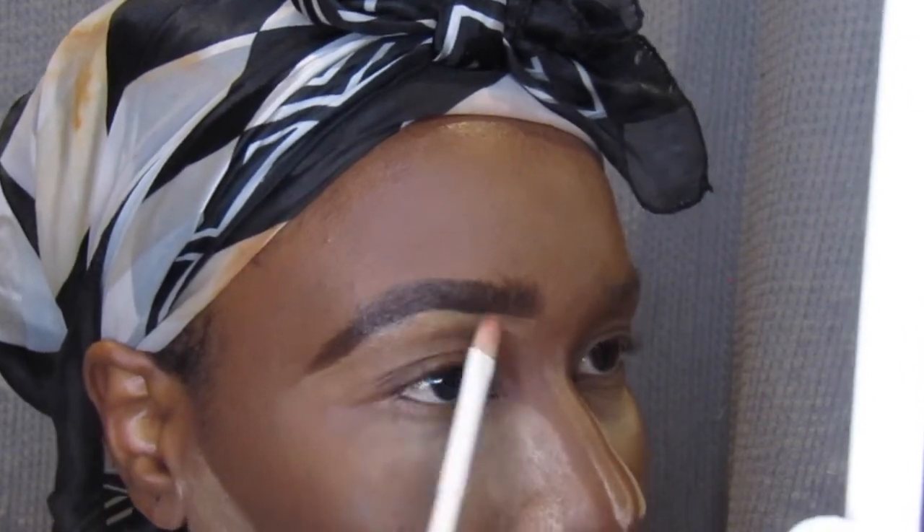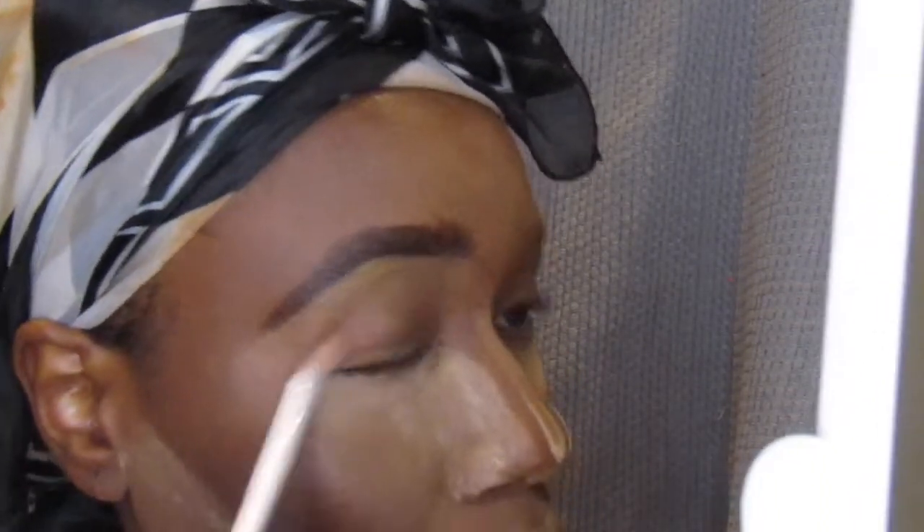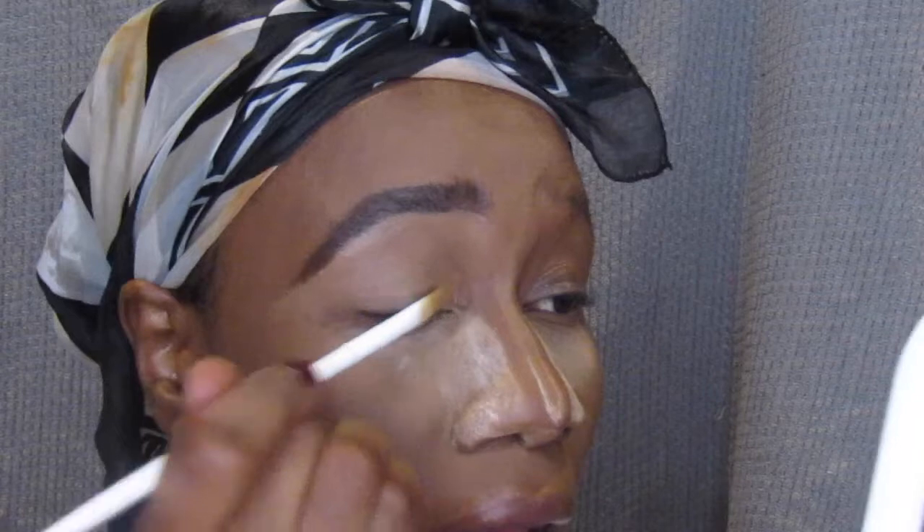I'm going to add some more concealer because I want it to be sharp — just because I'm doing a tutorial with you guys. I'm also going to prime my eyes right here on camera so it doesn't look bare. We already have our arc here. It depends on what kind of shape you want to follow. Sometimes I love my eyebrow to be square and sharp. Sometimes I love them to be simple, especially when I'm wearing my hair natural.